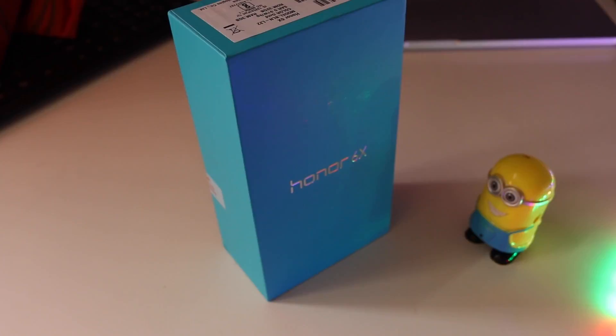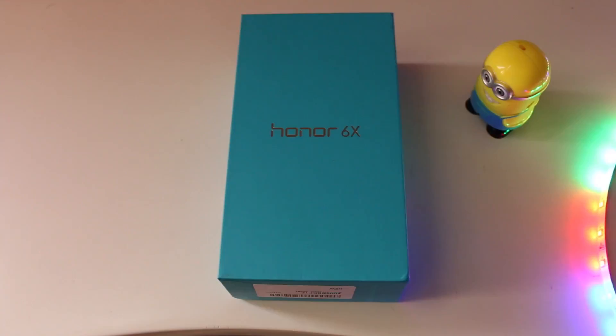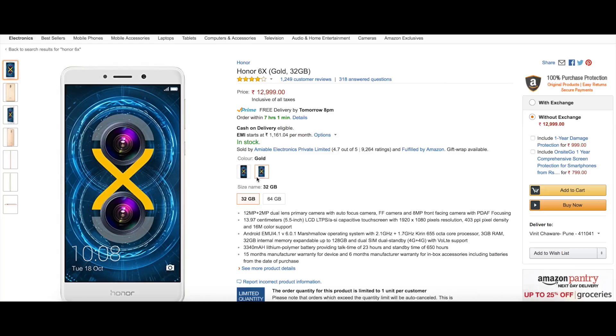Ever since the dual camera has been the thing catching everybody's attention, we all know it comes with pretty hefty pricing. LG started it with the G5, V10, and now V20. Even the iPhone is no exception. So for all those photography enthusiasts out there, this piece of gadget is ready to fulfill your dual camera wish for just 13,000 rupees. Isn't that a killer?